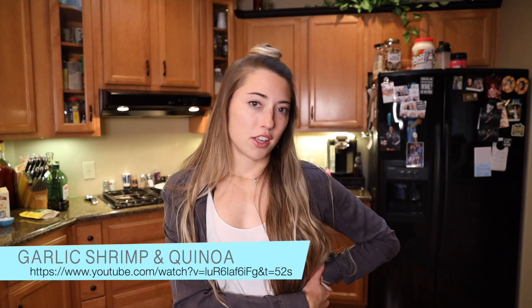My main focus is lunch and dinner. I uploaded one video already — it's my garlic shrimp and quinoa, definitely go check that out if you haven't. And sorry about the audio on that one, I really don't know what happened. Hopefully I can make sure that it doesn't happen on this one.